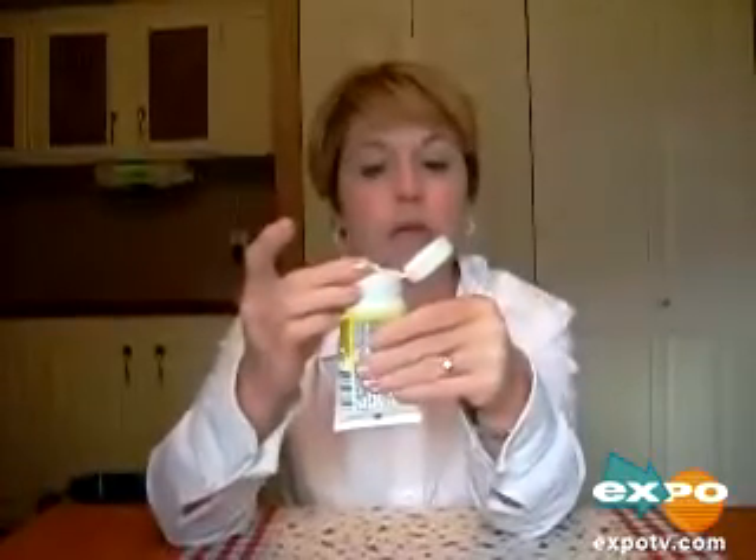This product goes on very creamy and easily, and it wipes off very easily also. You just squirt a little bit out — you do not need a lot. It's a little thick when it comes out, but you just wipe it on your child's bottom.